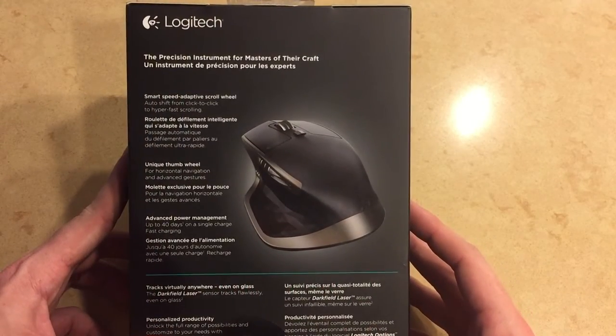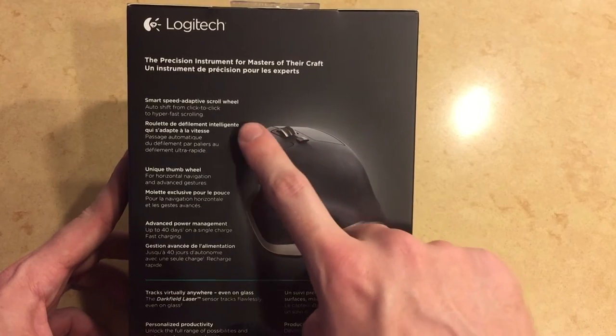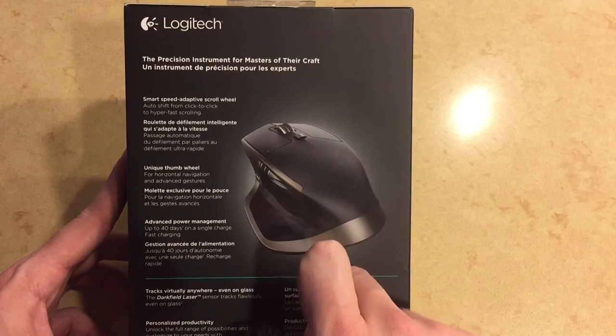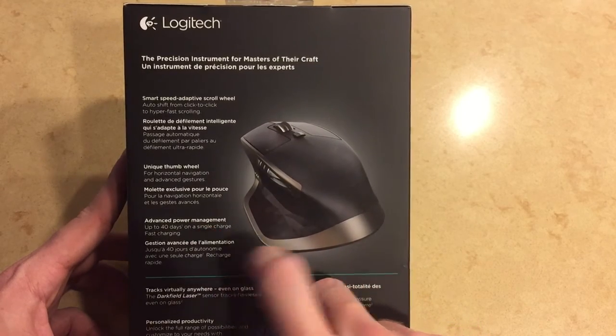On the back it notes that there's a smart speed scroll wheel, a thumb wheel for horizontal scrolling, and it boasts 40 days of power on a single charge, which is fantastic.